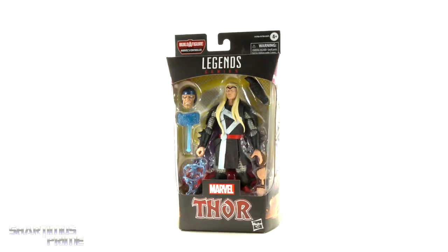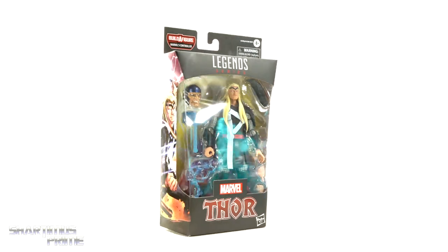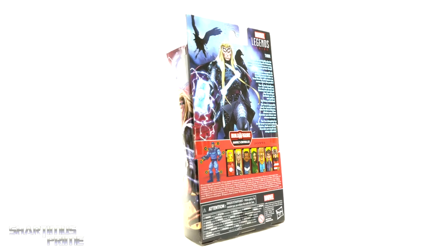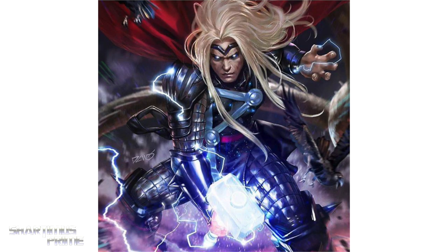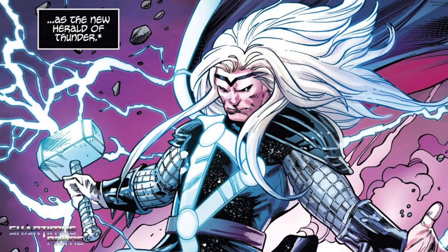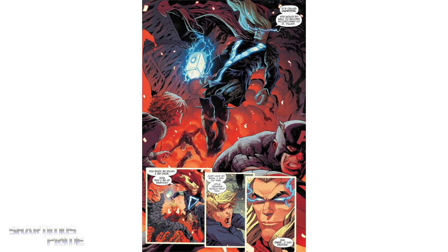Hey, what's up guys, Shardmas Prime here doing another Marvel Legends figure review, back to the Controller Build-A-Figure wave, this time with Herald Thor. I believe Thor was a herald of Galactus in the past. This version I'm familiar with from reading the King in Black storyline, and Danny Cates went on to write a Thor book based off this version, where I remember him fighting Knull — it was a pretty fun read.